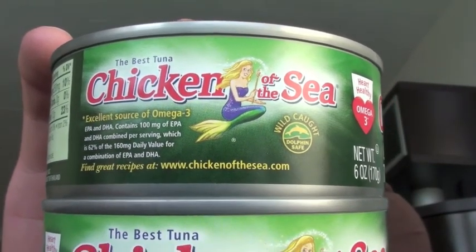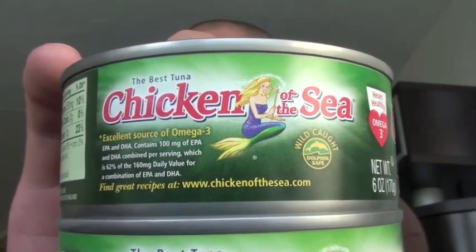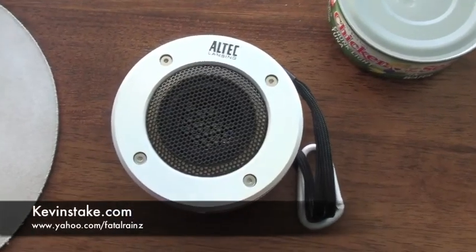So by now you're probably asking yourself why is he showing us cans of tuna — or if you're Jessica Simpson, cans of chicken. What I'm doing is showing you two cans of tuna because they're pretty much the exact same size as this new Altec Lansing speaker I bought. The speaker is actually a little smaller, and it's inside this case. I'm going to go ahead and review this — I think it's probably the best 40 bucks you can spend on a portable speaker.